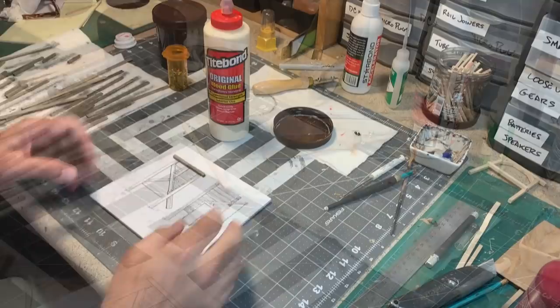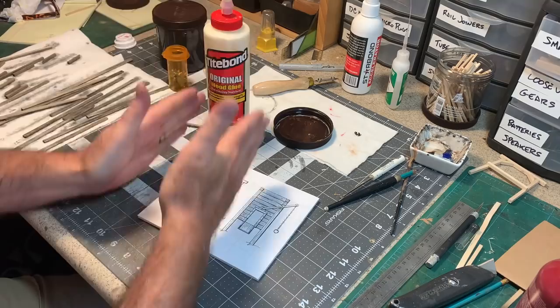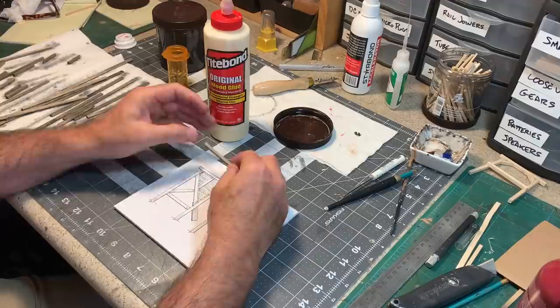To get started on this, I'm going to build these side frames — these timber side frames. There'll be only two of these, and they're basically mirror images of each other, and then the rest of the bin is built in between them.